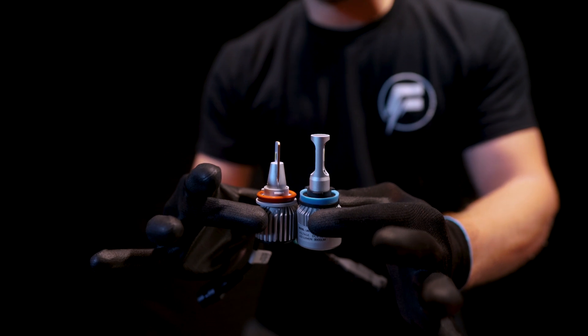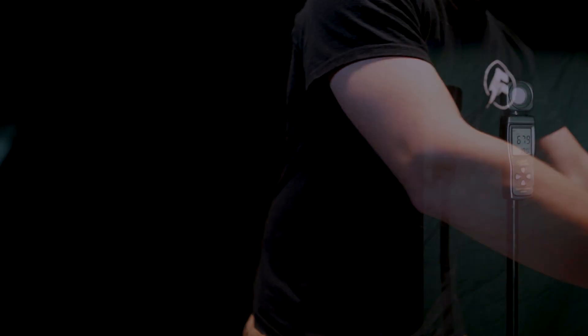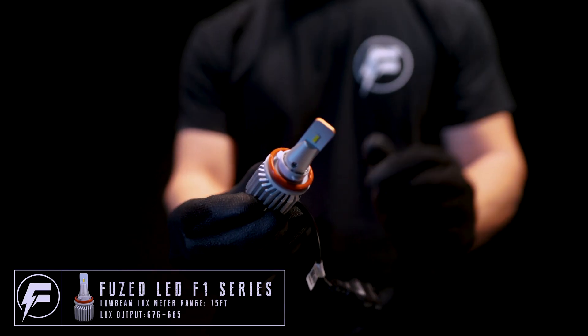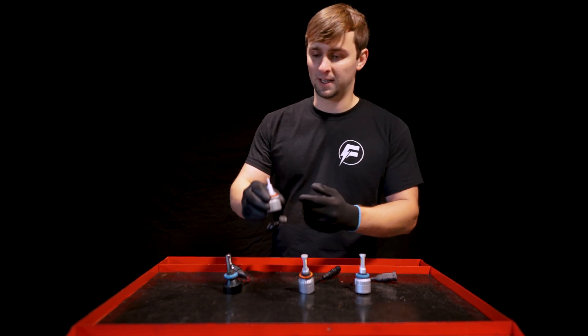Their fan is quite a bit bigger than ours, so that's going to be harder to fit in the tight spaces that you need. Our F1 is designed with a smaller LED board so that it can replicate the beam pattern and light output of a factory halogen bulb.